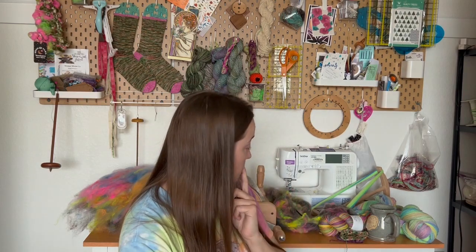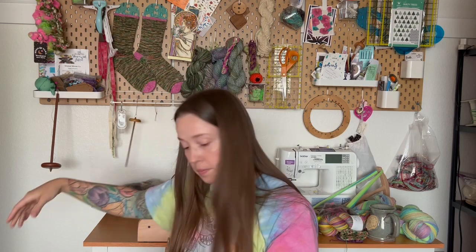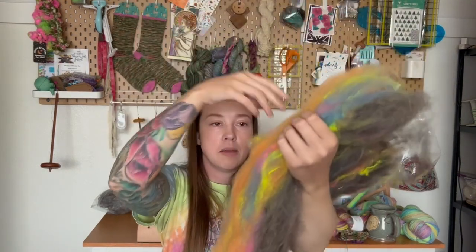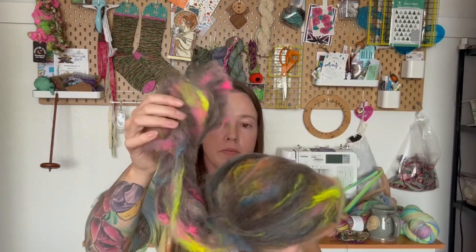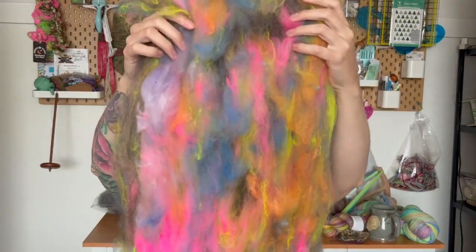I didn't work on my gumdrop socks at all. I did card up another bat, and it looks really crazy — I think I overloaded the carder. But it's actually the same weight of fibers as this other one. The only difference is I dizzed this off the carder, and the way I loaded the fibers on was different. I might spin this one on my wheel and finish spinning the other on my spindle, because I'm just such a slow spinner and I'm impatient with spindles. Then I can see what the singles look like and maybe ply them together.